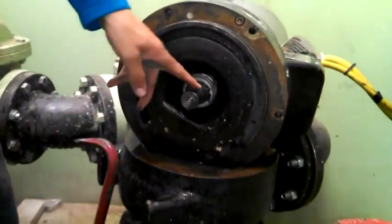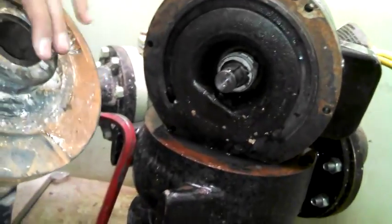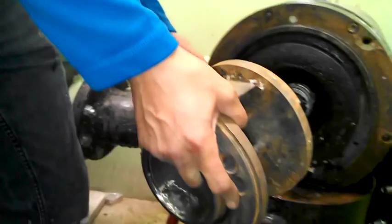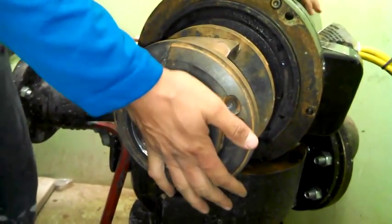So we're going to install this impeller the same way. We've got a key weight right here — make sure that stays in place. Got to line it up with the key weight groove. Pretty basic. Get it in there.